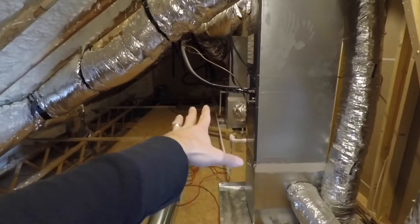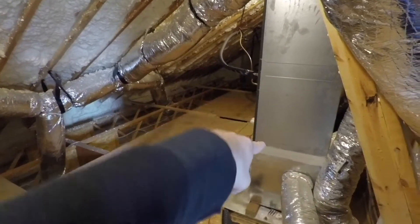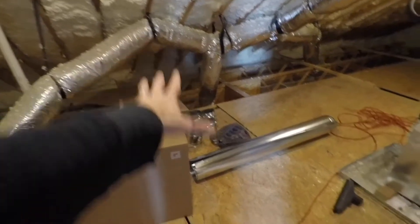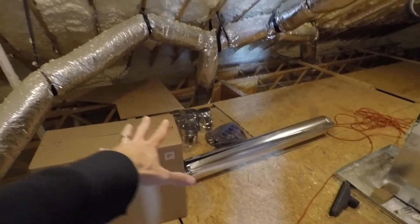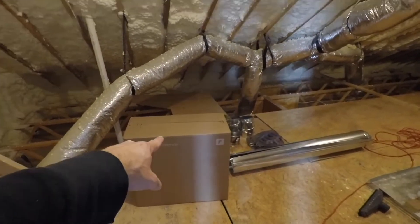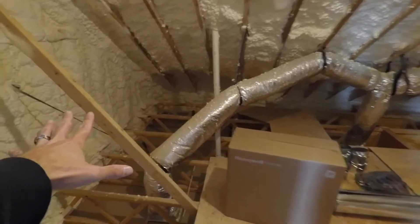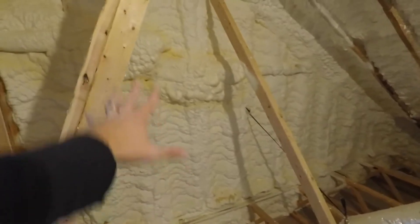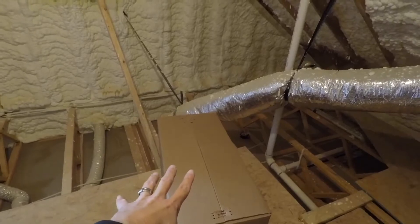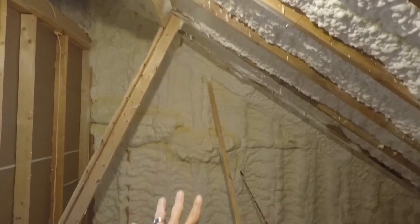A lot of times these HVAC units are not going to be running, and if I tie into that duct work, those blower motors have to run to help move the air around. So I'm choosing a totally separate install. The installation instructions say to put the ERV as close to an outside wall as you can — so that's going to be right here. The unit has straps where you can hang it, so I'm going to hang it up right here.